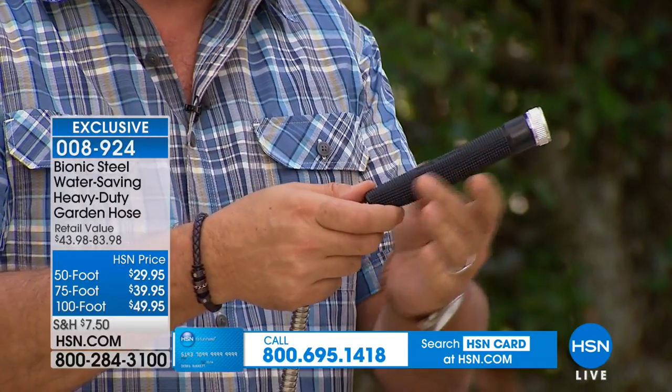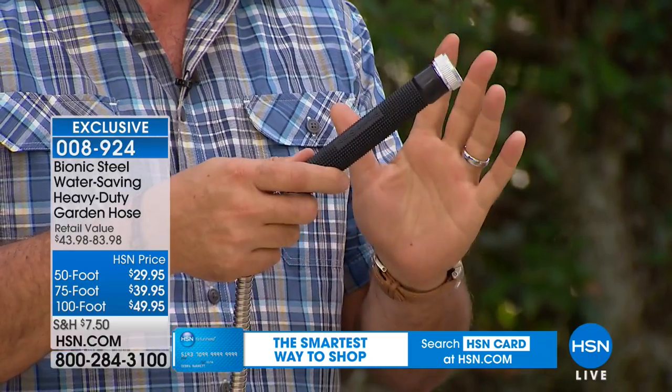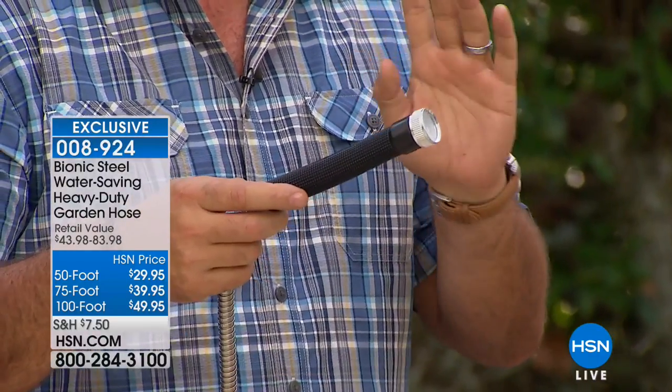We've added comfort grips to the sides which makes these really nice to work with. Let me show you a couple of really cool things about these.